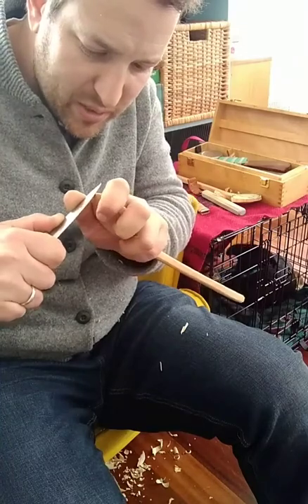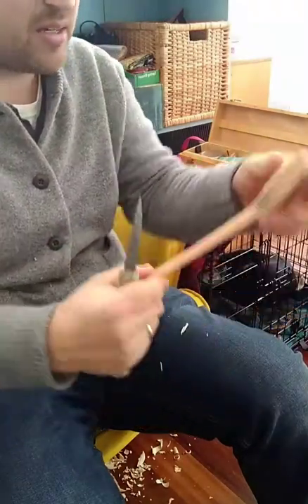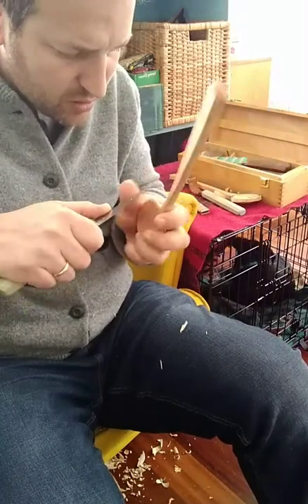While I said I try to always do everything and then do the bowl last, the proof is always in the pudding — you've got to do what you've got to do to make the spoon as good as it can be.